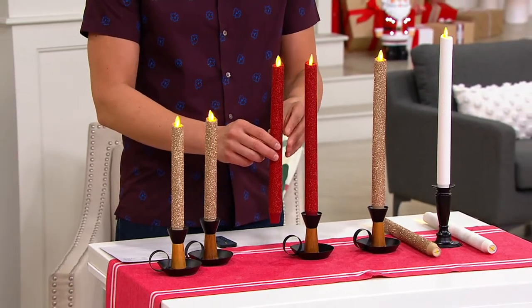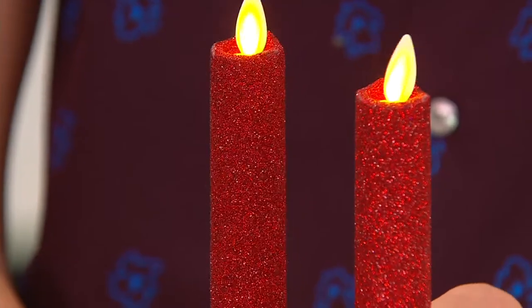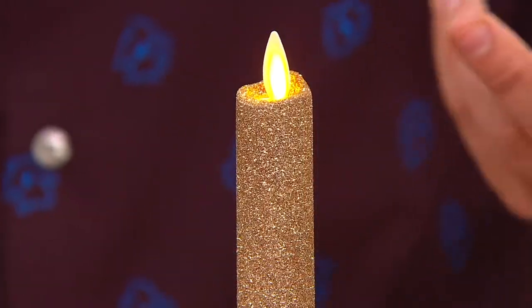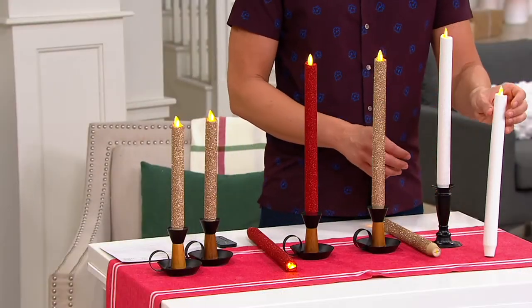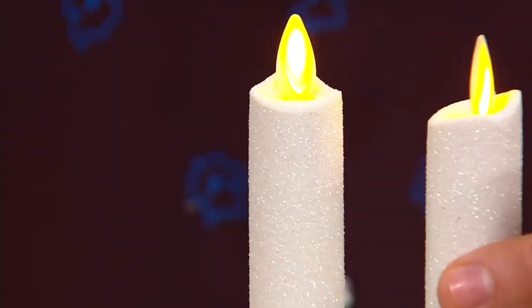Color choices we have for you: this is the red, and it's all encrusted in a beautiful red glitter — it looks like Dorothy's slippers. Then we have the gold or the champagne right over here, a beautiful mix that's perfect between gold and silver. And then last but not least, look at the white — it looks like ice. It's beautiful.